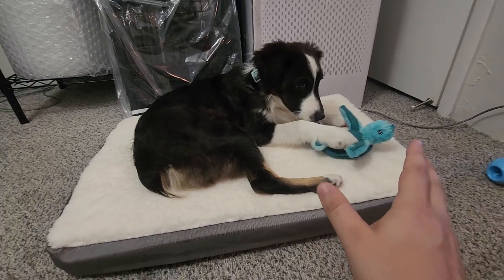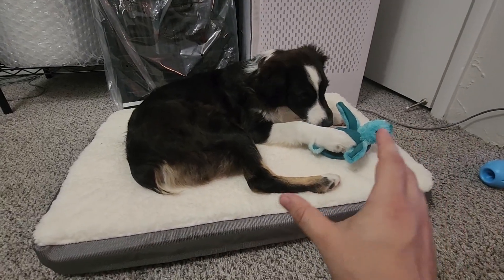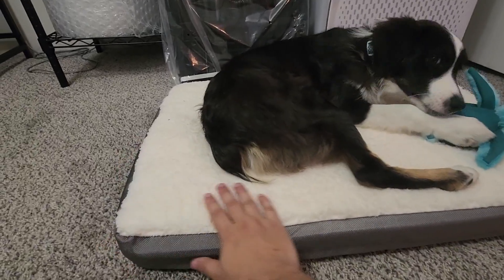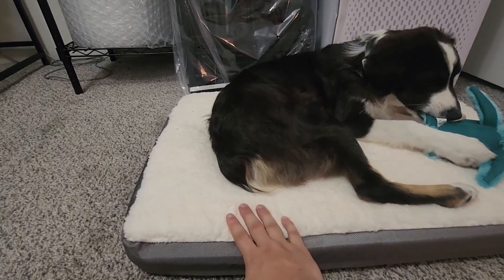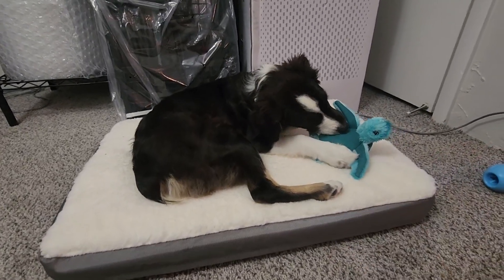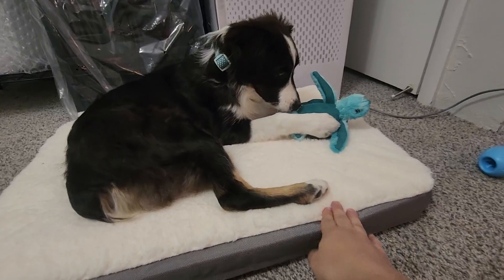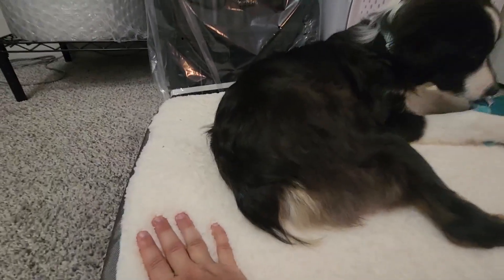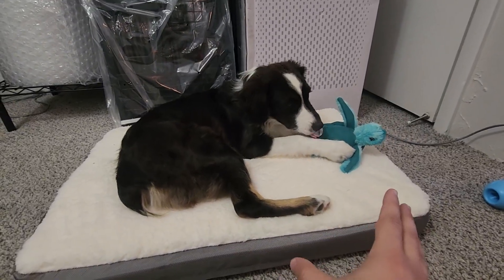Straight out of the box it's pretty easy to set up — it just comes in a nice little plastic bag and then you just take it out and put it in this removable top here. This removable top is washable so you can throw it in your washing machine if your dog does have an accident on it. Overall I'm pretty impressed with the quality and the size is definitely perfect for my medium-sized dog. There are a couple different sizes you can get.